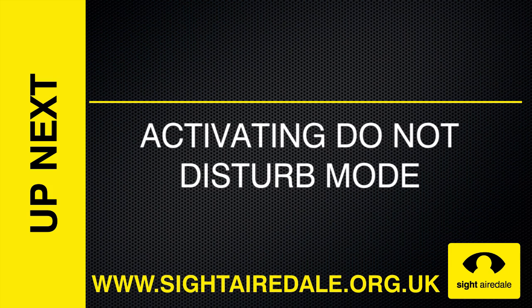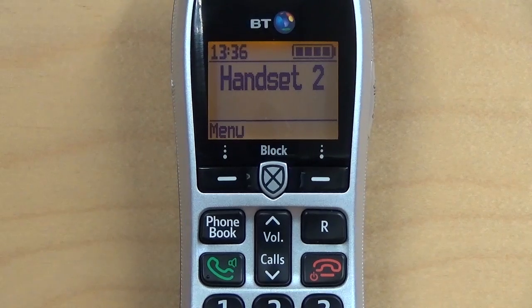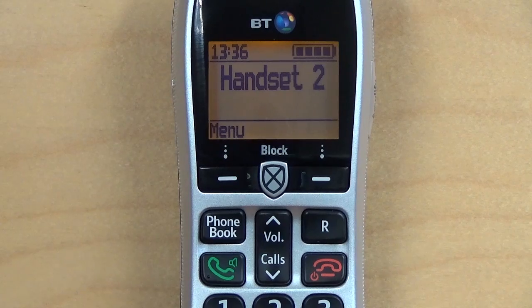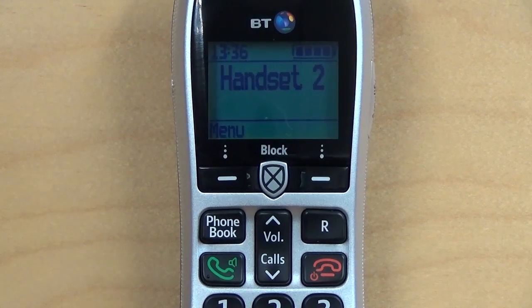Activating Do Not Disturb Mode. Do Not Disturb Mode has two functions. First, you can simply use it so that you are not disturbed by the phone when you are busy — the phone will remain silent and all calls will be diverted to the answer machine, except calls from people in your VIP list, who will always be able to get through. This feature is also useful if you're setting the phone up for a vulnerable person and you only want them to receive calls from friends and family.